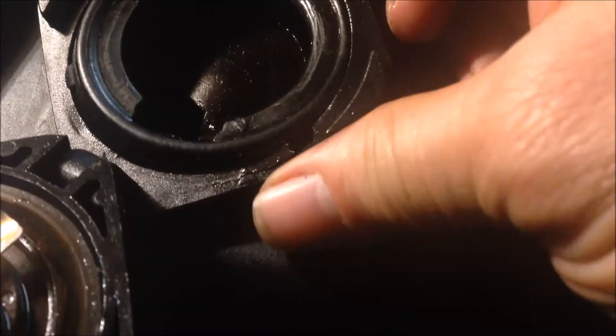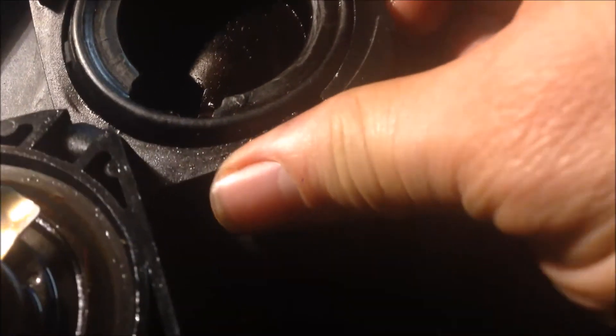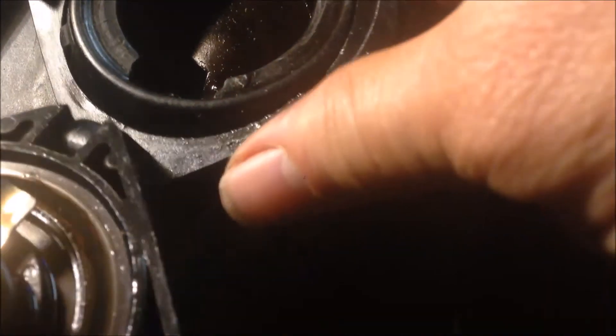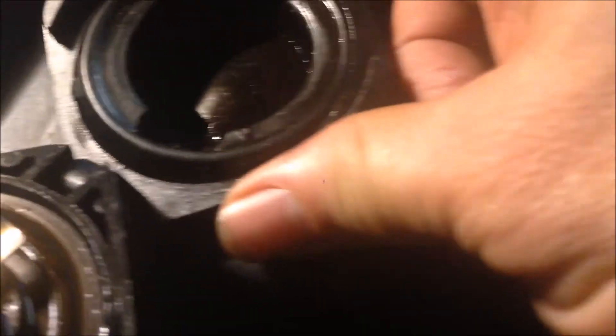To put the oil filler cap back, align this triangle with the triangle here. Align them together and squeeze — now it's in position, and then you can close it up.